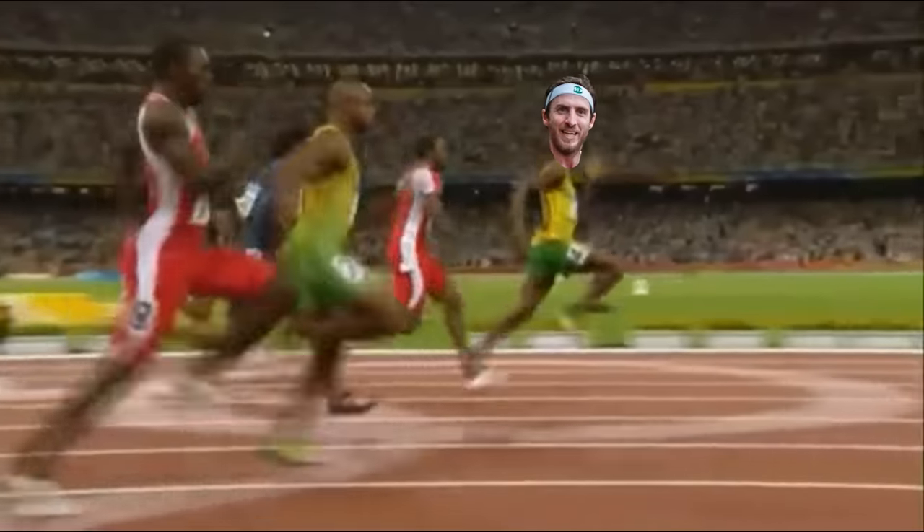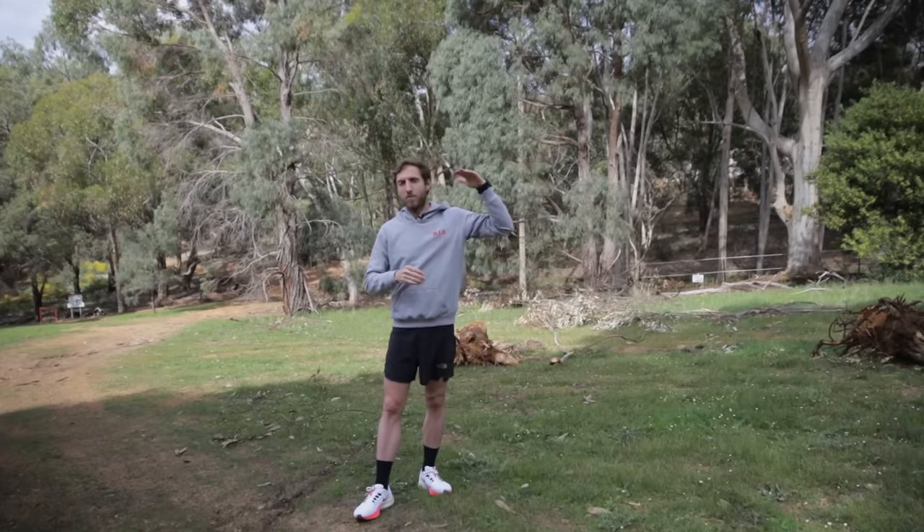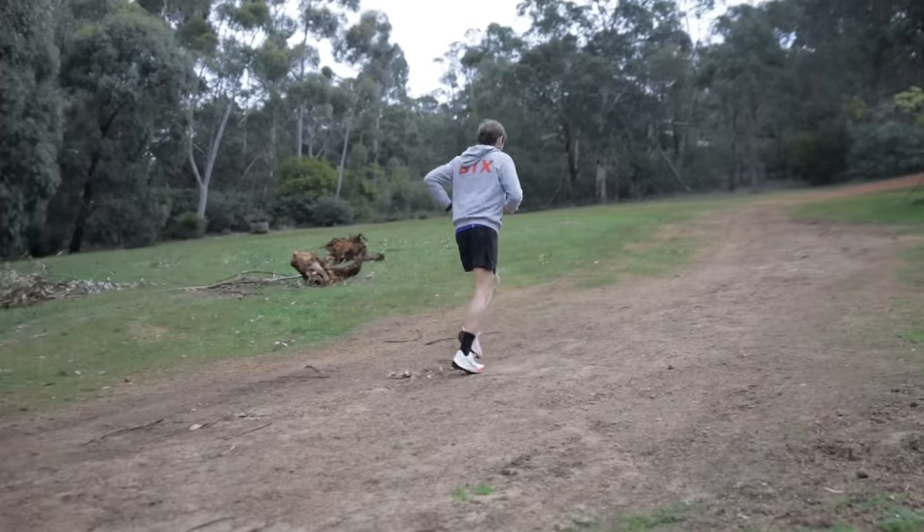If you try to do a VO2 max workout on a flat road, you really have to stretch your muscles to the max, and the chance of injury is a lot greater. Doing VO2 max efforts on an uphill means you go fast but your heart rate goes up very quickly, so in many ways it's also a safer way to train while staying away from injuries.